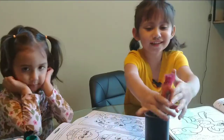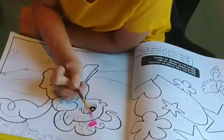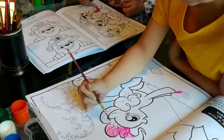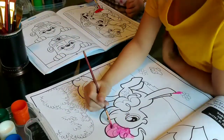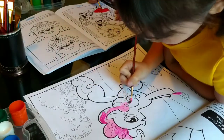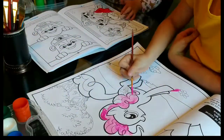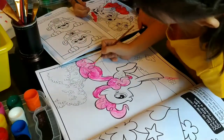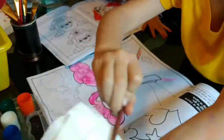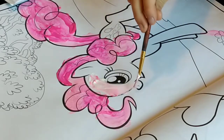Hello guys, this time we are going to paint with brushes. I will start with pink color. Now I'm applying light pink to her body — I make it from white and pink.